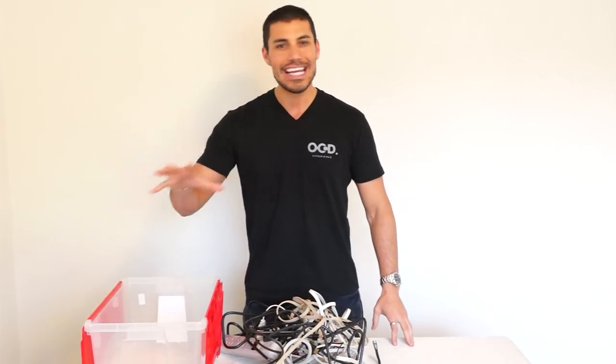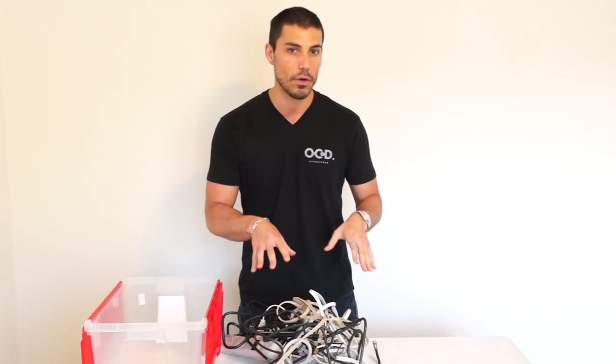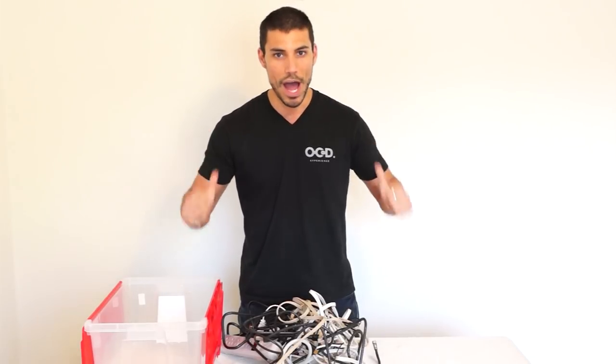No more. Take any of the cables in your life and match them up to the devices that you currently own. If they don't fit, if they don't work, and if you're missing that component, get rid of the wire.